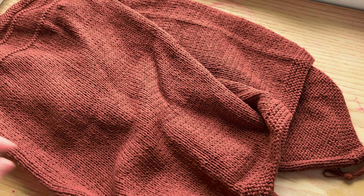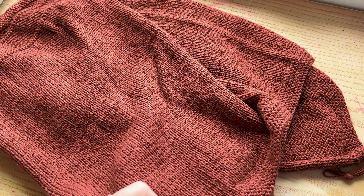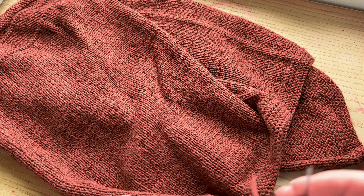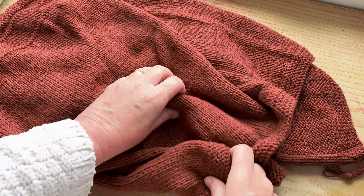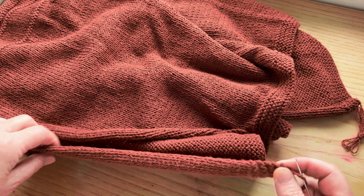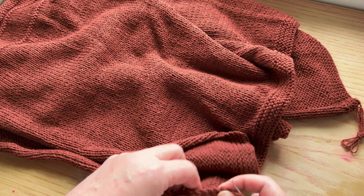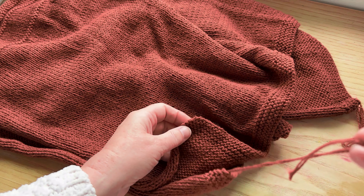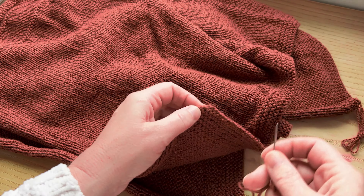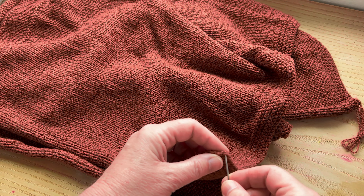I'm back in my office, on my dining table, and we're just talking today about sewing a seam. I've got a little left from the thumb cast on, which isn't an awful lot, but it'll start us off.